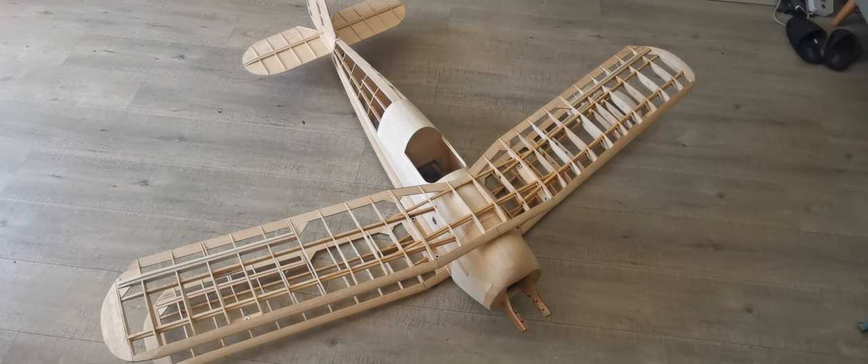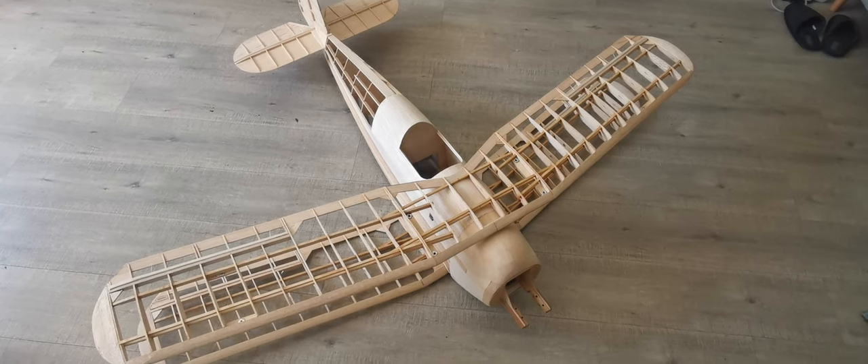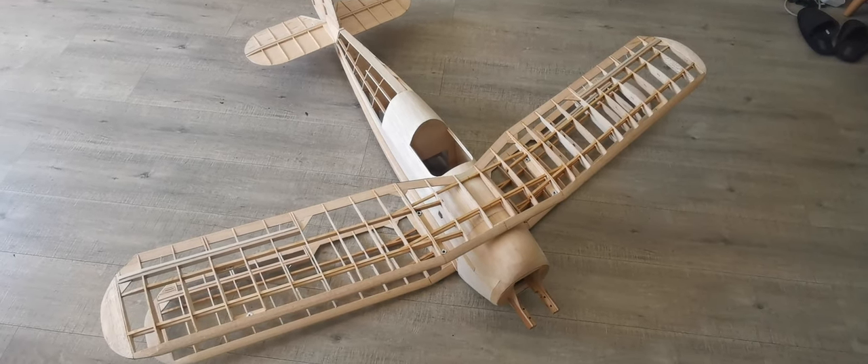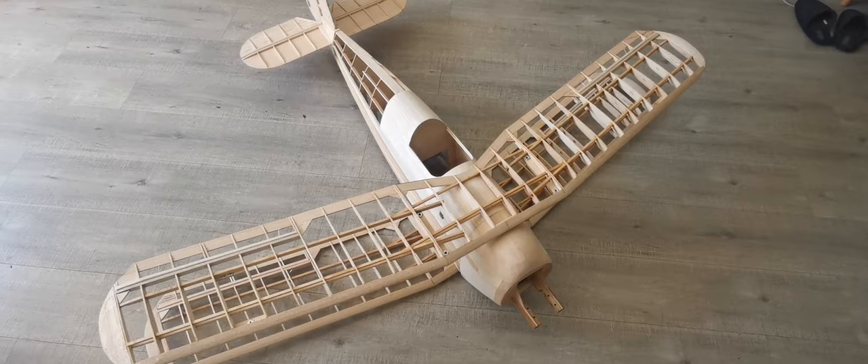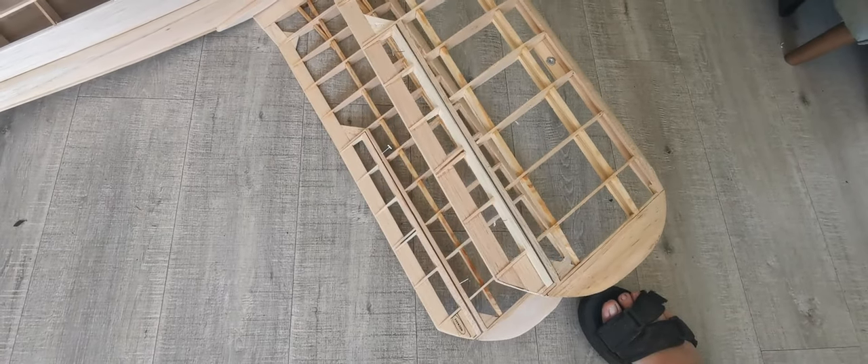Hello and welcome back to the building blog for the Svensson Junkmeister. I've spent this morning finishing off and producing the ailerons, which have now been done and sanded to about 95% of what they need to be, because they will inevitably get some bumps and knocks.